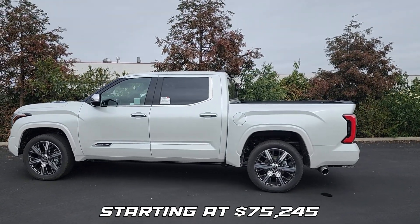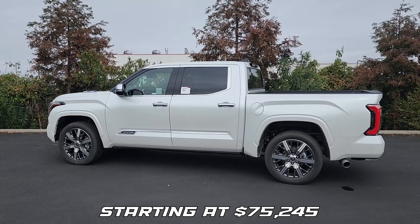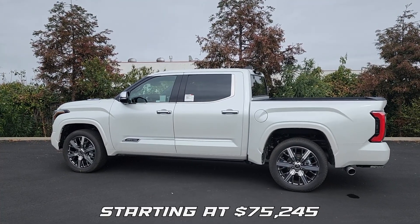In this overview we're going to go over the exterior of this truck and then jump inside and talk about some of the features.